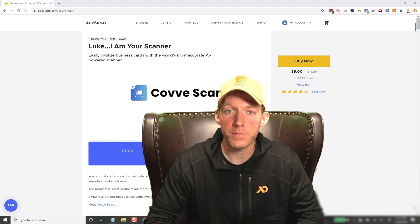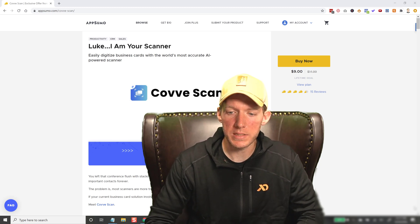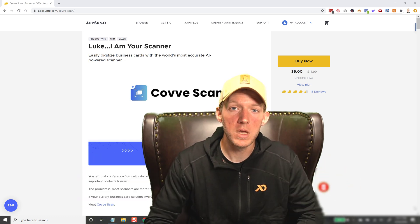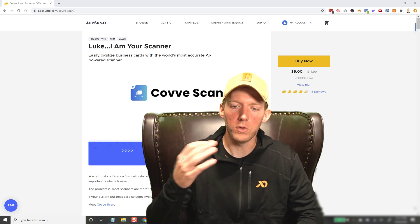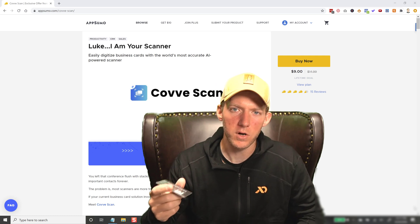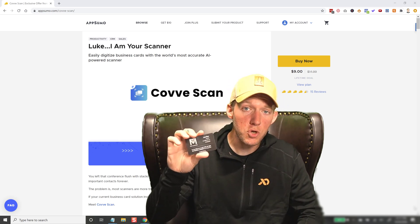It's actually been in the AppSumo store for several months, since April I think it was, and it's still in there. Usually these things in AppSumo expire — they're only in there maybe two, three, four weeks max — but this has been in here since April. I wanted to make a video to show you how it works because I think a lot of people are overlooking it. Business cards are sort of on their way out; not a lot of people use them anymore like they did back in the day, but there are a lot of industries, markets, and jobs where business cards are still huge.